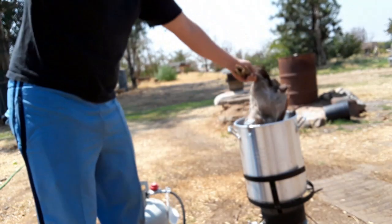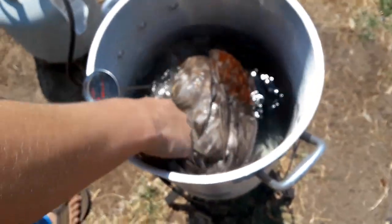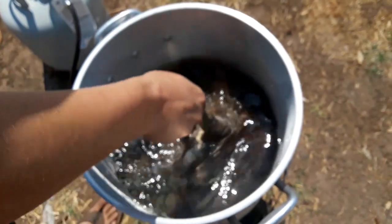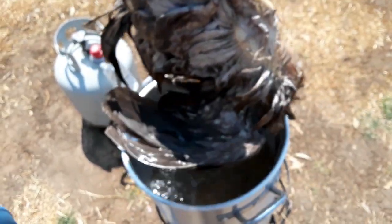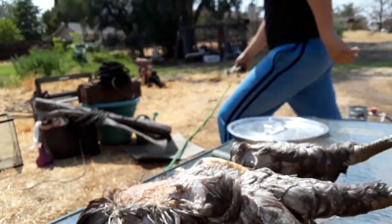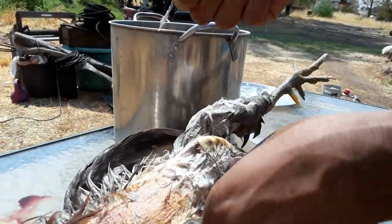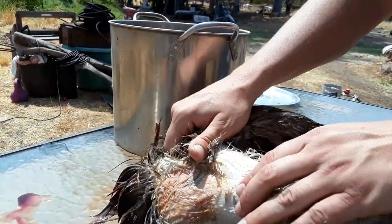You just take it, dunk it right in. Make sure you get all of it — dance it around. You can use the feet as a handle if you want. Have it in there for 10 to 15 seconds. About now, pull it out — just test. And when it pulls off like that, you know you're ready. All the feathers go into that waste bucket, and you want to move against the grain. You can essentially just rub them off most of the time.